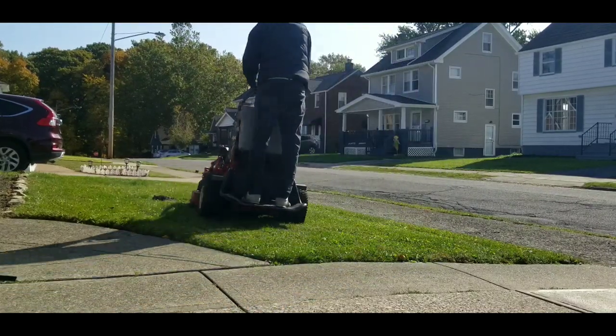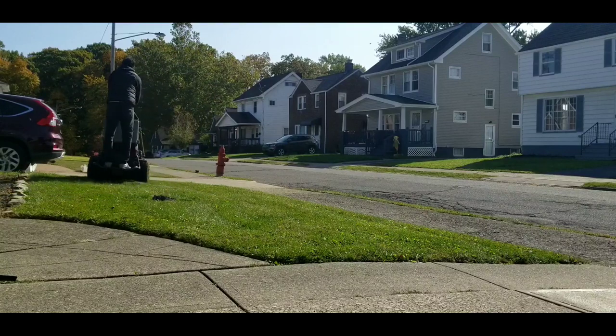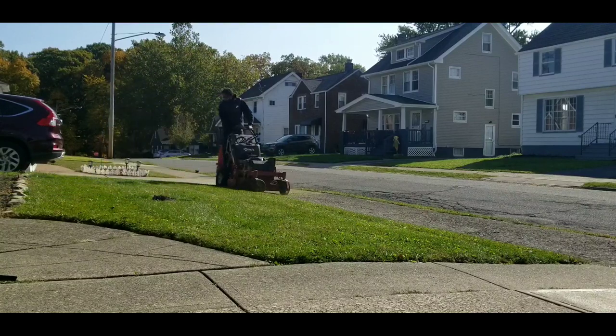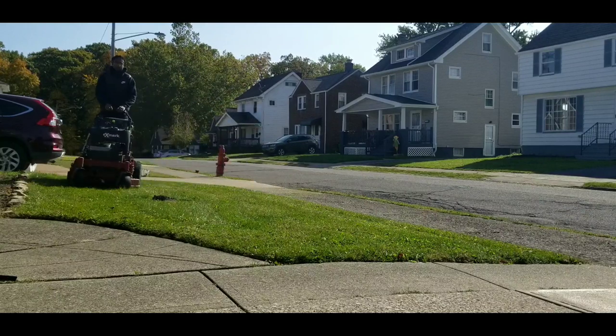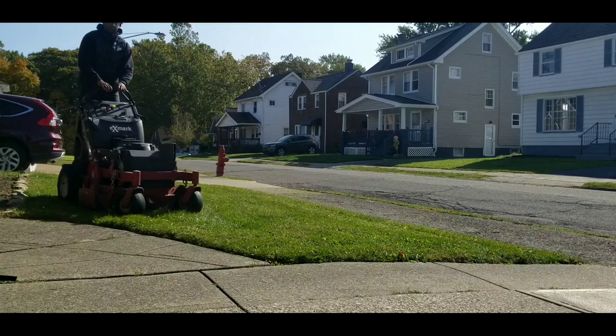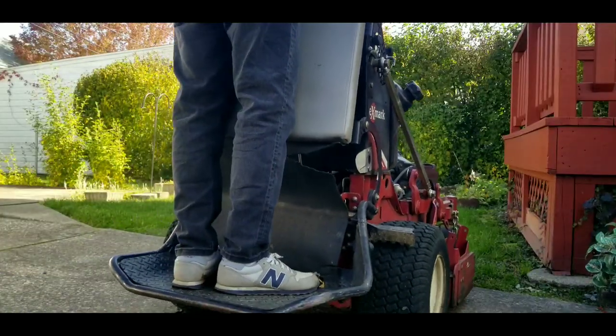This is my smallest lawn. Like I've said before in other videos, I start at $35 no matter what size it is. So here it is — this is my smallest one.